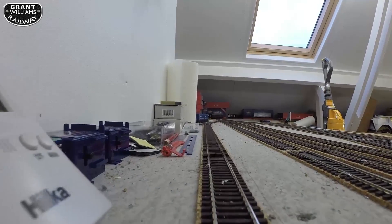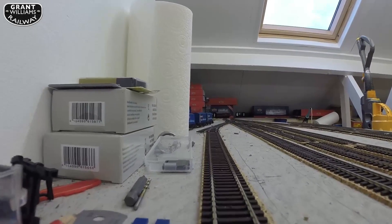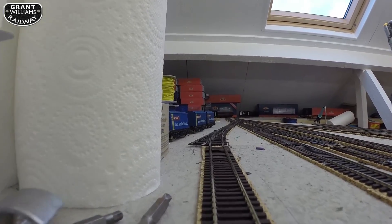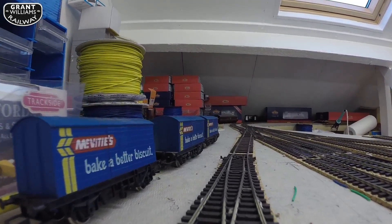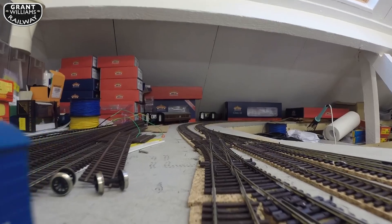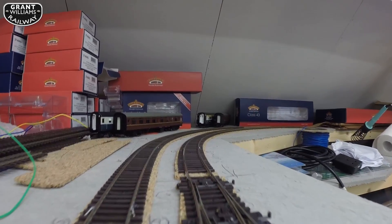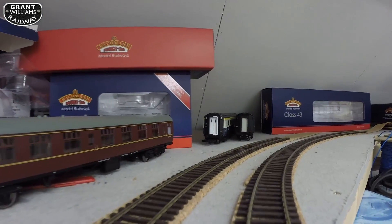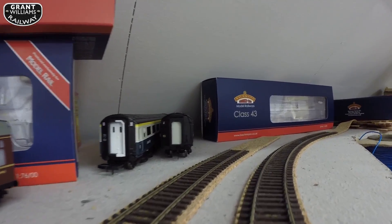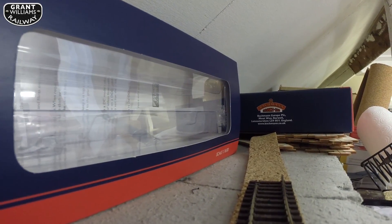Obviously a lot of work still to do - this is just track testing. It took me a long time to get the points wired up. I had to swap the polarity on a lot of them. Every time I put a train on and it came to a point where the polarity was wrong, it would just stop dead - obviously shorted out. So that would be stopping at platform one. I had to swap the ENB wires around, which are yellow and blue in my layout, because the polarity is wrong - even though technically it doesn't have a polarity, it does really if you know what I mean.